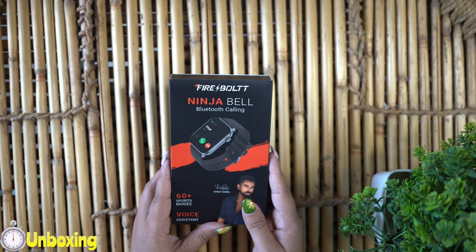So let's get into detail and do its unboxing. In 3, 2, 1. So this is how the packaging looks like, guys.